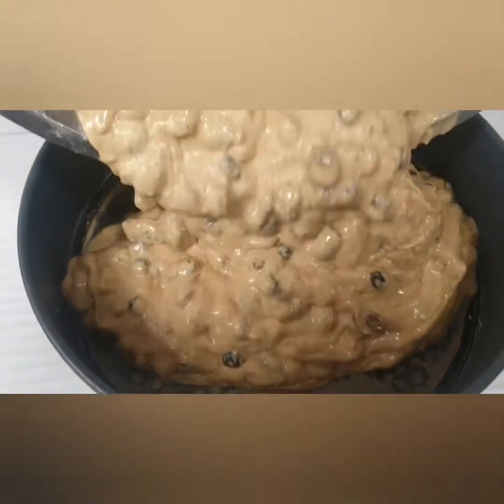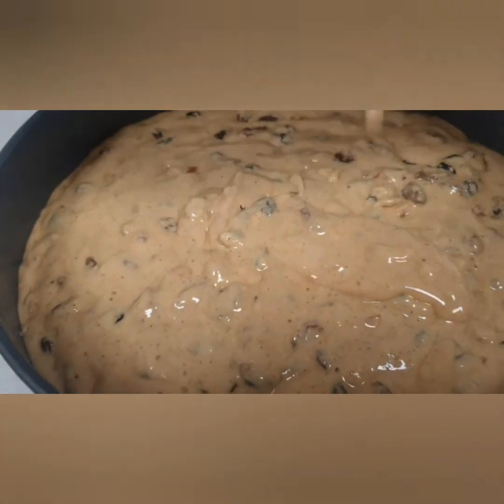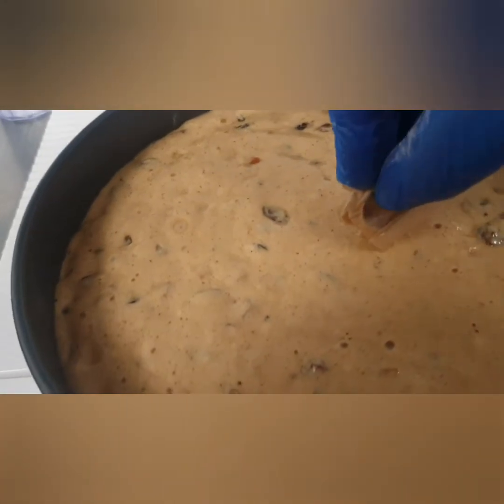Now transfer to your 25 centimeter spring form tin and make sure it is level. Now we can wrap our lucky charm in some parchment paper, fold it over, and slide it into the center of the cake — make sure it is completely engulfed.